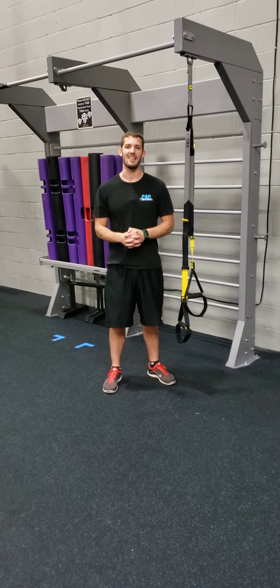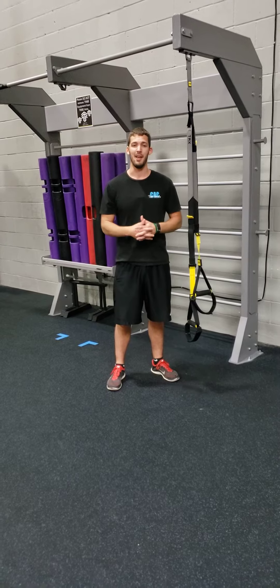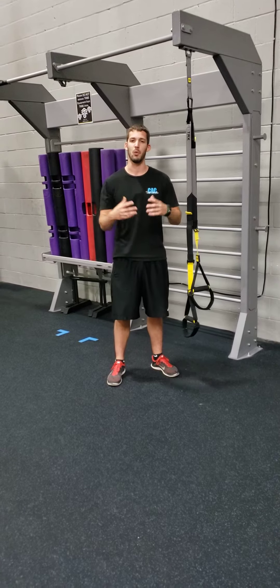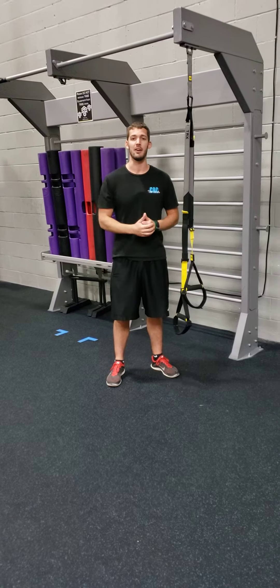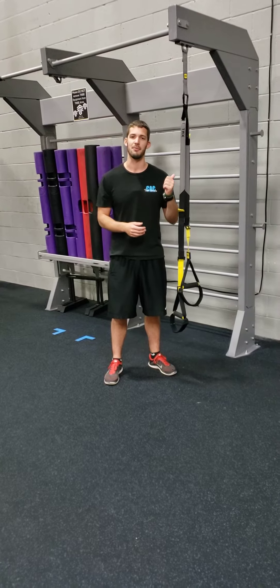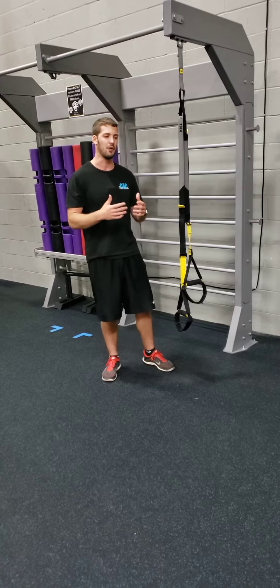Hey everyone, Jordan here, trainer at Casket Athletic Club. Today I wanted to run you through an exercise called a TRX push-up. I love TRX push-ups because they work the shoulders a little bit differently than just doing them on the floor. They're awesome for beginners learning the movement and they're also awesome for advanced athletes who are wanting to get a little bit more activation in their chest than what they're used to.